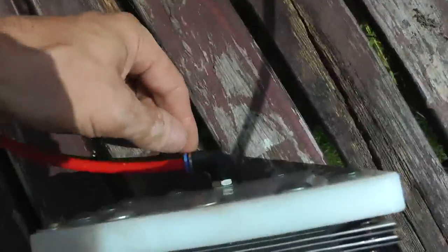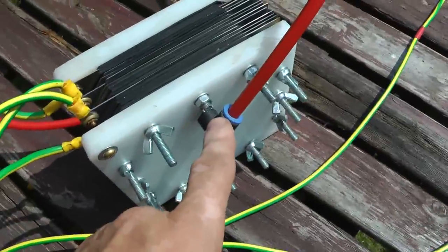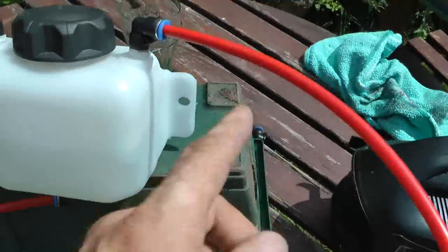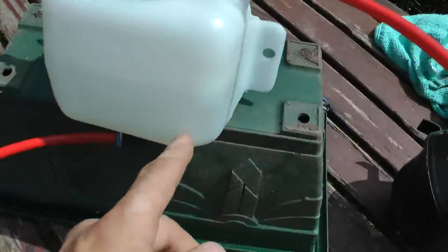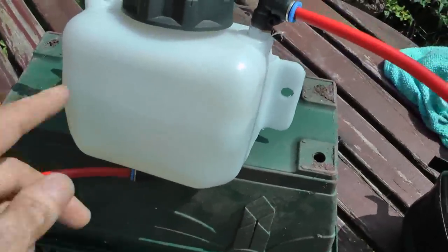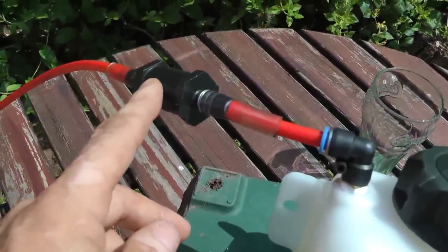We've got the input for the electrolyte there. We've got the output for the hydrogen HHO there. We've got a bubbler here where the hydrogen comes into, bubbles through a tube that goes down inside this water. We've got the output there with a flash arrester.